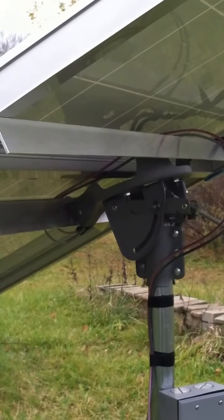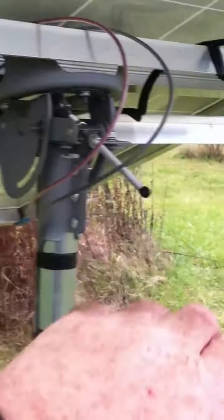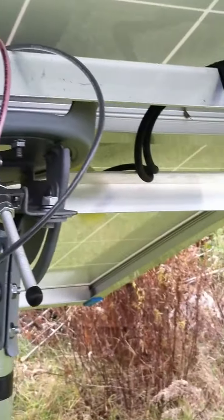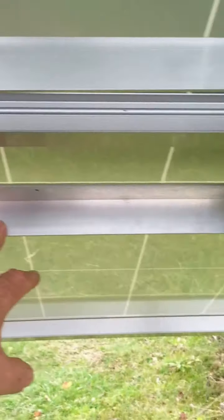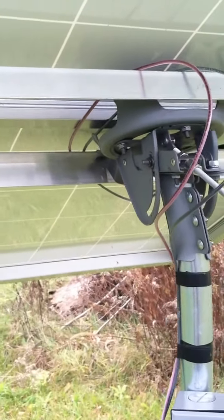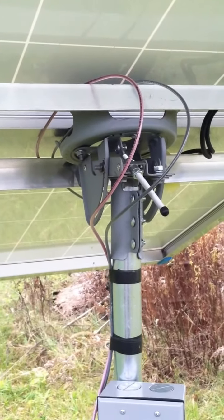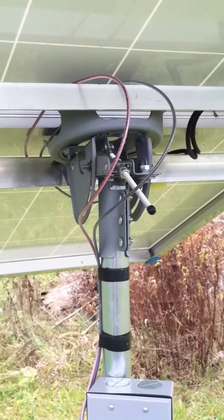These are the mounts that I picked up off a guy who sells them on YouTube. The mount comes with this support and this one. You tell him how wide your panels are and he designed them to hold two panels — regular panels. I put one piece on them that way they're stronger, because I get a lot of wind where I'm at.